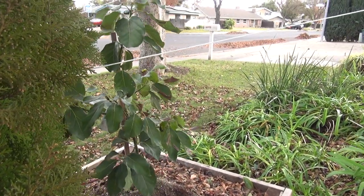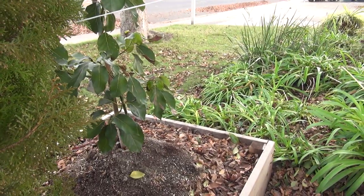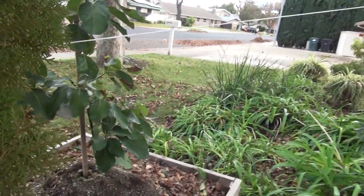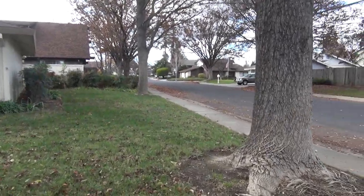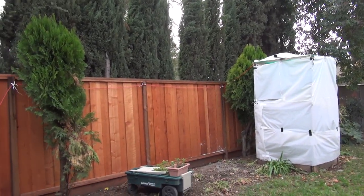This is my Mexicola. It was a Mexicola Grande but that one died - the wind was too wicked. So now I put this in as a windbreak, tied it off, and that's just a regular old Mexicola doing pretty good. So that's an update of the yard.